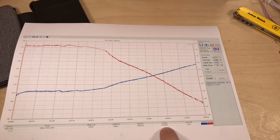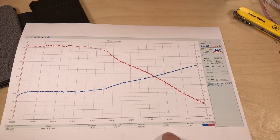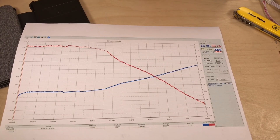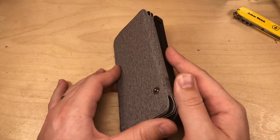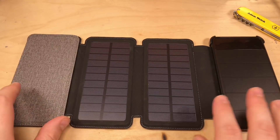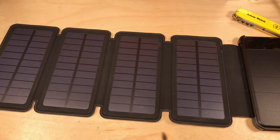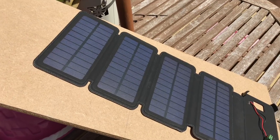The charging current dropped away until completion after about five hours. The energy I managed to put in was 36.5 watt hours — pretty close to the claimed 37 watt hours. That comes out to 7,000 milliamp hours at five volts when charged, so I'd say it's nearly 10,000 milliamp hours. Anyway, the most interesting part is this solar panel — let's take it outside because it's a lovely day.